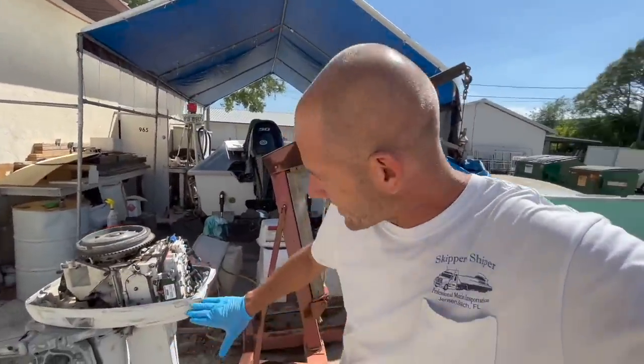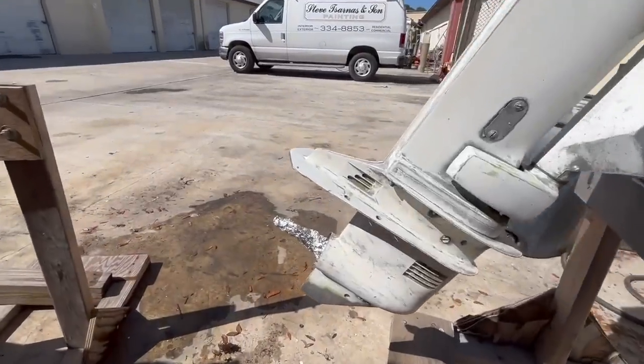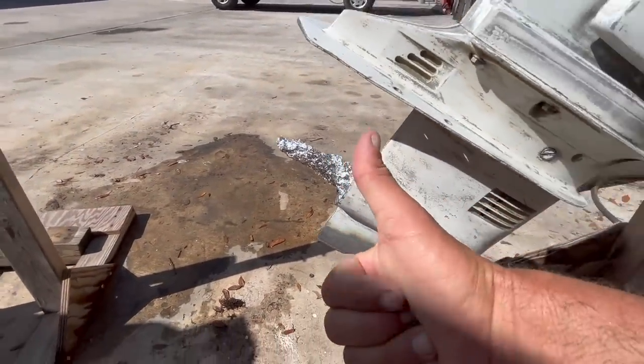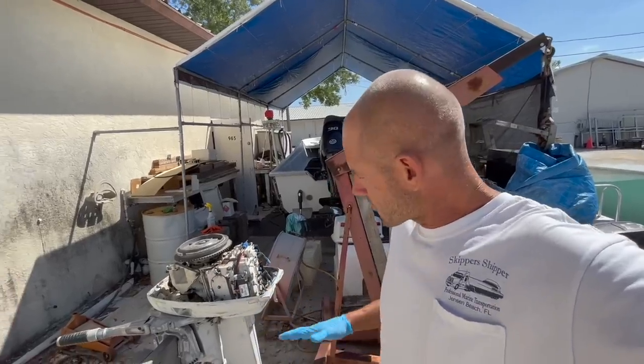It had a rattle-can paint job. I sanded as much of it off as possible, got it all wiped down. I'm going to tape it up and spray it in 545 — that's an All Grip epoxy primer. Once I get it in the primer, I'll let it dry overnight, then sand it down and paint it tomorrow.